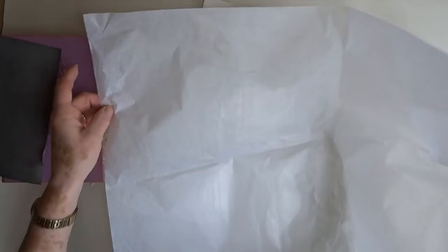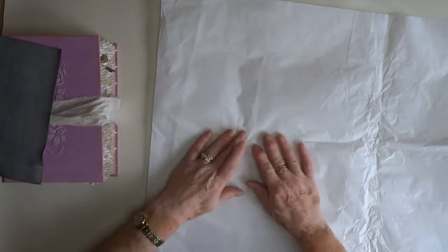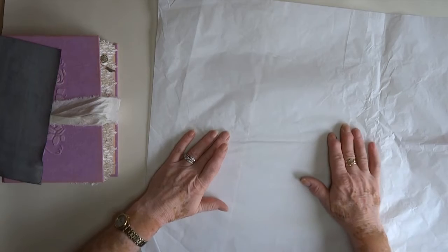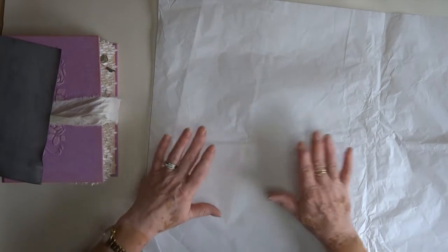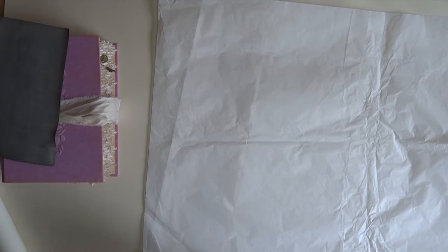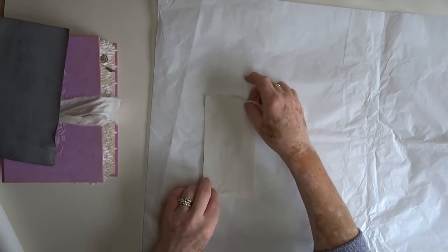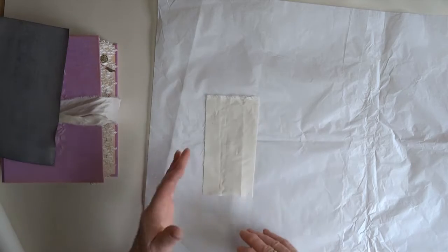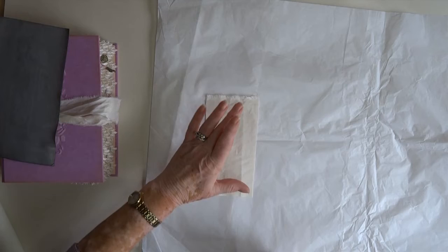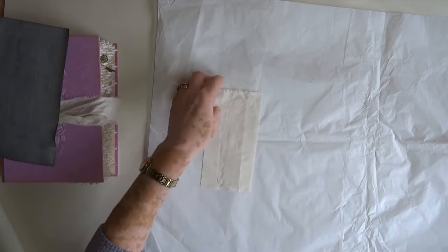Once you've done that, you sandwich it. She suggests tissue paper — I use the tissue paper I wrap my journals in when I send them out. You do need to iron the tissue paper first, otherwise you end up with wrinkles in your book cloth. Iron your tissue paper, then sandwich it between the fabric you've heat-sealed the Heat Bond onto, and there's your book cloth — it works out really really well.